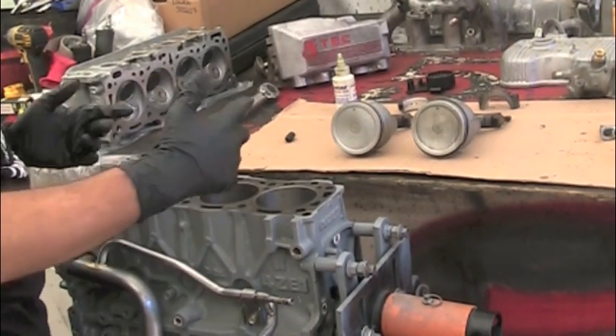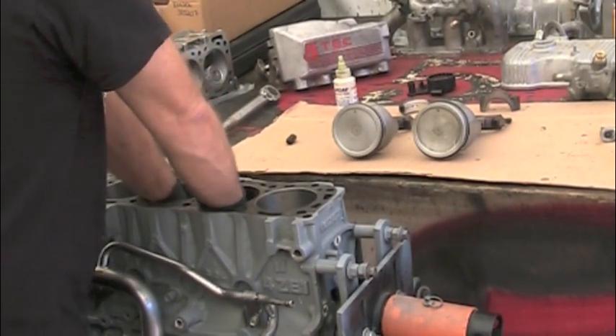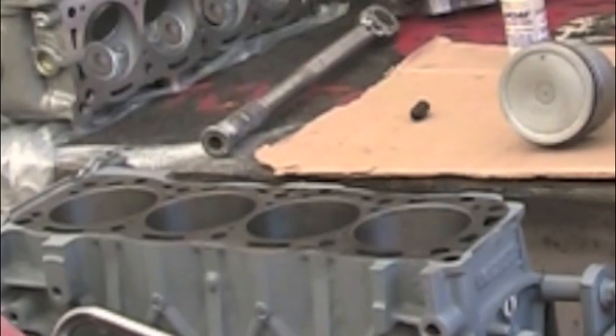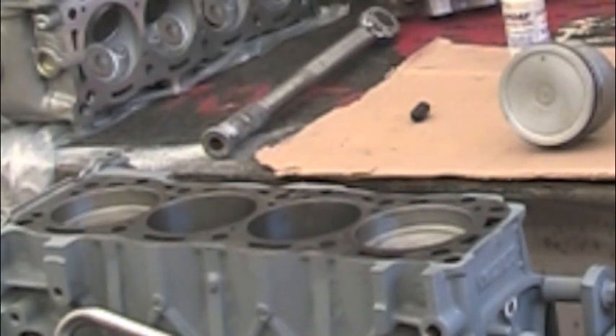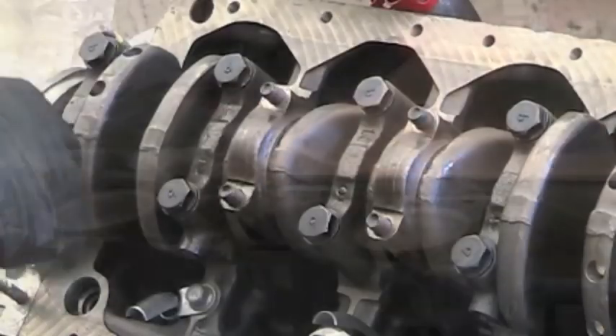I've got one and four installed now. Turn the crankshaft so that two and three are now turned down — you can reach in there, grab those things, push down on them, and get around from the bottom side and pull them down. You'll see the pistons come up to the top on one and four, and then you're ready to install two and three.